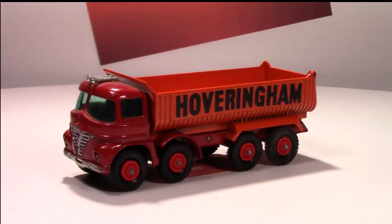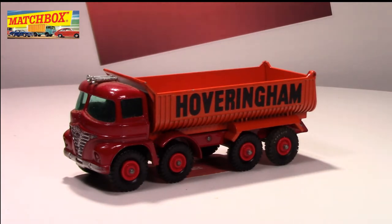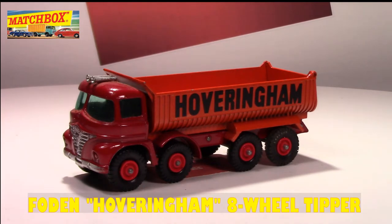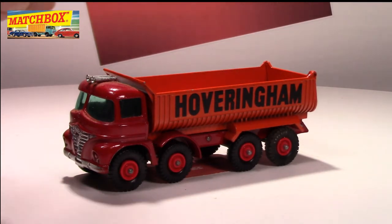Hey everyone, welcome back to another video. This video I'm going to be talking about the Matchbox K1B eight-wheel tipper truck, which came out in 1964. It has a red chassis and orange back part with a tipping mechanism on the back.